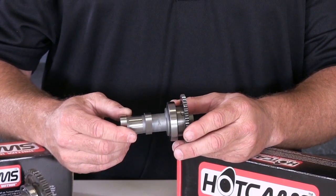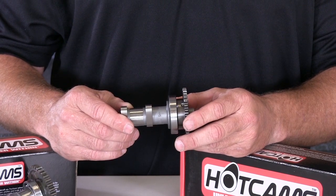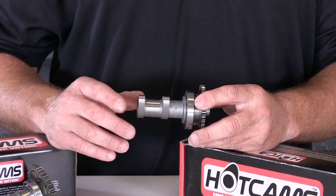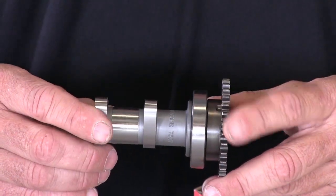Hot Cams make some great camshafts for a wide range of riding from woods to motocross supercross. We're going to give you an inside look at the Stage One cams. Hot Cam Stage One cams are designed to increase bottom to mid horsepower without sacrificing top-end power. This type of cam is very good for most riders and works for a wide range of woods riders and motocross tracks that are tighter with lots of jumps that are really close.